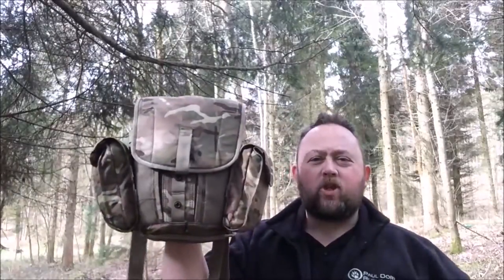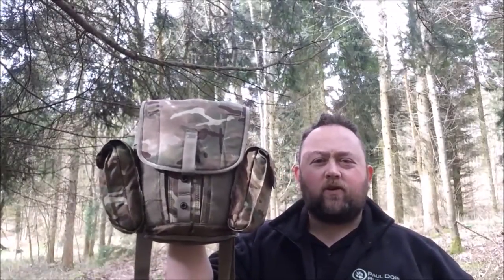I've come out today for a quick bimble about and mooch around, just to do a short video on a piece of kit I've just acquired that I'm going to be using on my short hikes - which is the British Army General Service respirator haversack, the new MTP one. I'll empty it out, give you a tour around, and you can see the pockets inside and the versatility of this fantastic piece of kit.